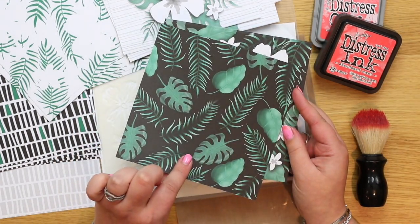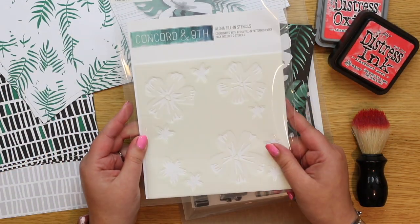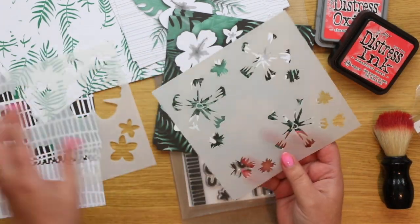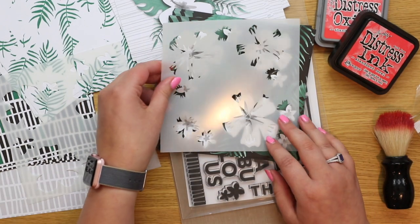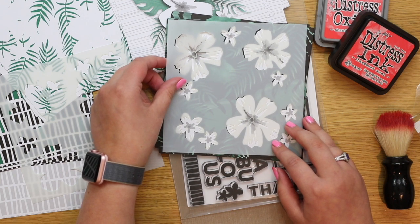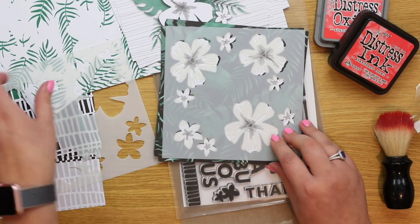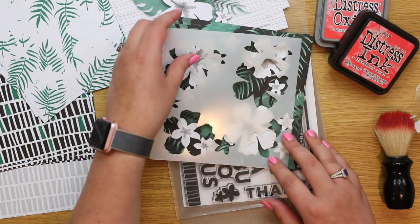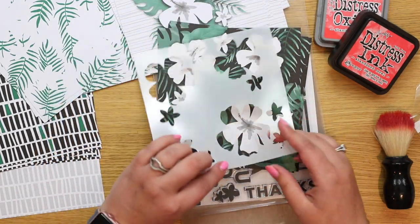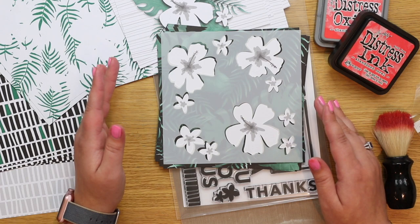We also have one with black and green, and black and green on the back as well. These white panels are filled in by the fill-in stencils, which are also a layered stencil — you get two in the packet. One is for the centerpieces, which line up on the flowers, and then you layer the second one over the top. This is how we're going to fill in the paper.